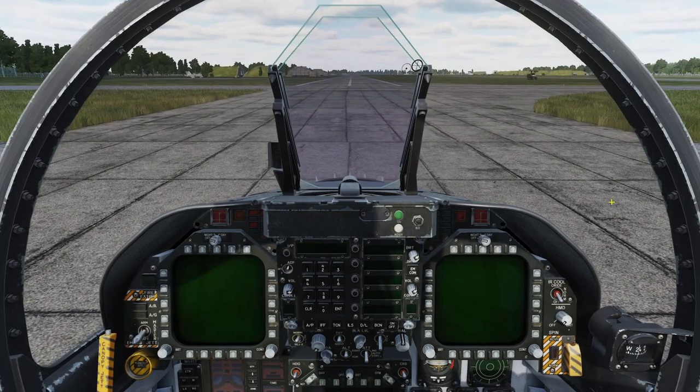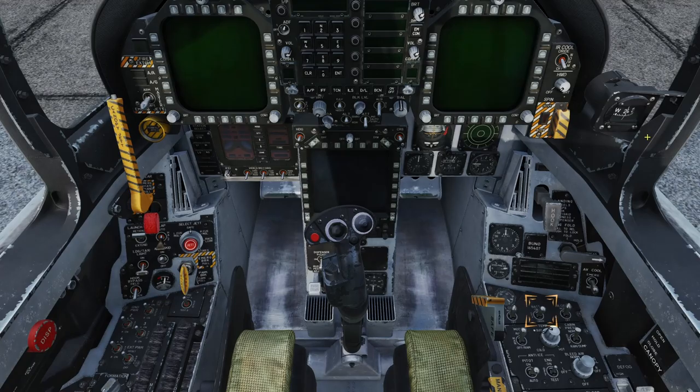Welcome to this training lesson on starting up the Hornet. In some missions you will find yourself in a cold and dark Hornet that you will need to bring to life. While this can be a rather long process as described in the manual, you can also enable the auto start function. However, for this lesson we'll review the full startup procedure. The first thing we need to do is enable the two batteries — this will allow operation of the canopy and power the engine igniters. You'll also notice that the Integrated Fuel and Engine indicator, or IFE, in the lower left portion of the instrument panel will have power. Move the battery switch to the up or on position with a right mouse button click.